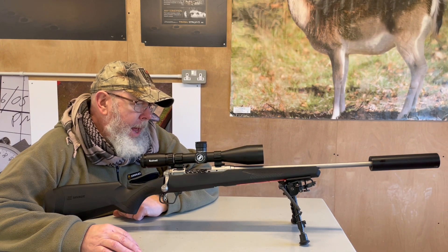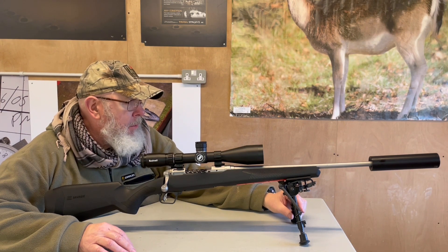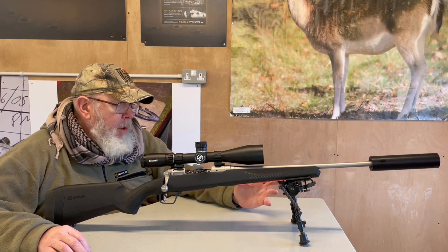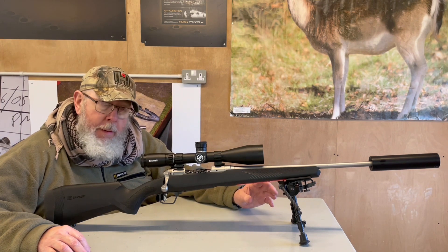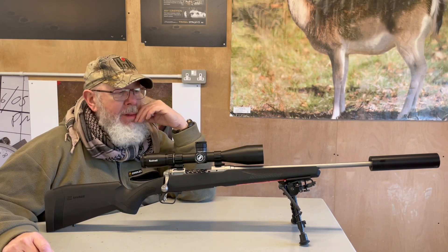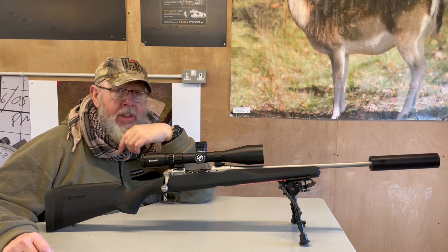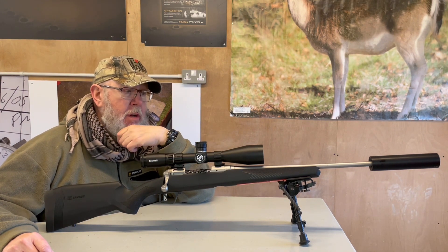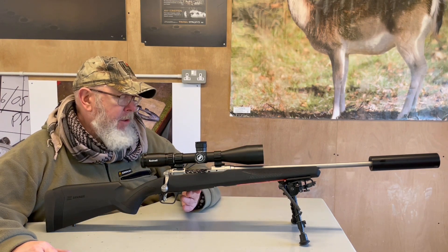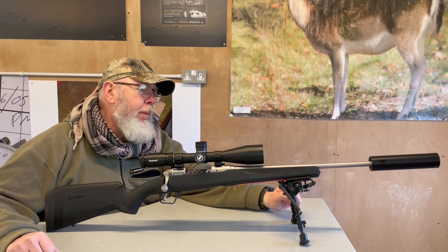Hi, Pete Moore of GunmarkTV and welcome to Savage's 110 Storm. Nice and light to carry, can be a bit kicky depending on the calibre. Barrels get a bit hot and zeroing takes a bit of time, but what they're really there for is the serious mountain hunter — the people that want to go above and beyond in terms of getting out there and hunting. Weight is then a serious consideration, so if you compare the weight saved by taking a smaller scope, a lighter synthetic stock, a slimmer barrel — that's what happens, and this is what the Storm is.